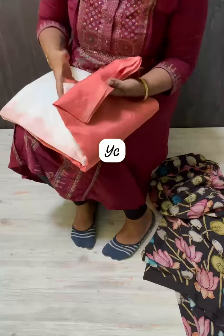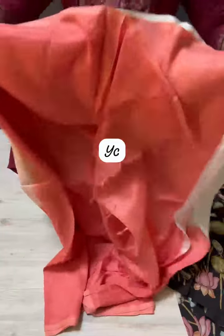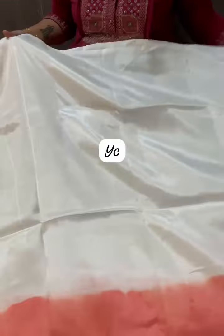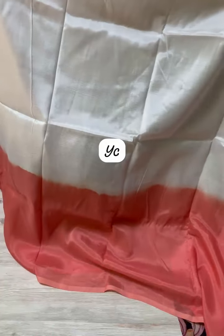Pure Mangalgiri Pattu with half and half color combination base dye. The color combination is half white with peach combination.